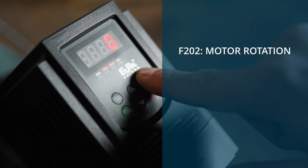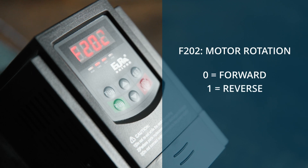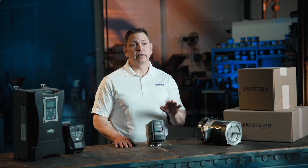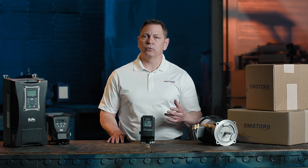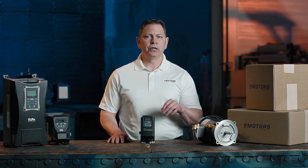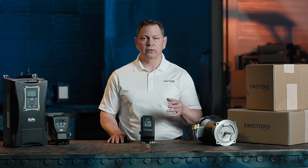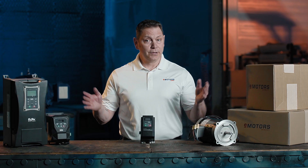We can also set your motor rotation under F202 — set it to 0 for forward or 1 for reverse, based on your needs. We can configure how you want to control the motor. Parameter F208 is also a shortcut to some common preset control strategies for the control terminals, and you can use the parameter as a hand-auto selector as well. Reference the manual for these and other programming customizations.